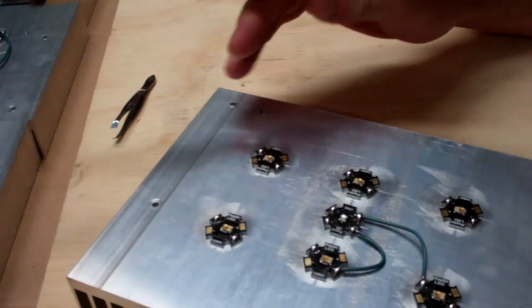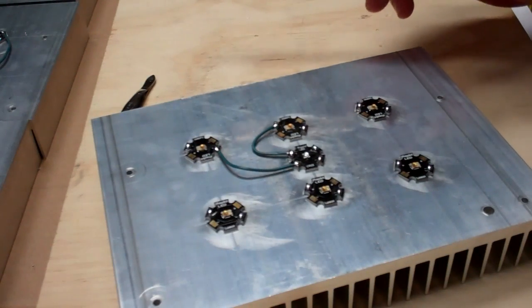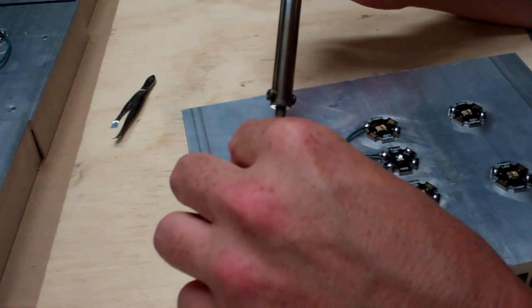That's probably okay the way it was — I'm just kind of anal that way. Now I've got another long wire here, so I'll just do one side.